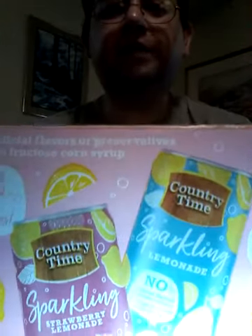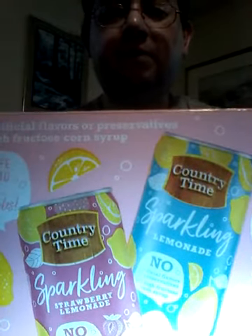Here is an example of the two Country Time Lemonades that are available. On the box it says 'new,' no artificial flavors or preservatives, no high fructose corn syrup.